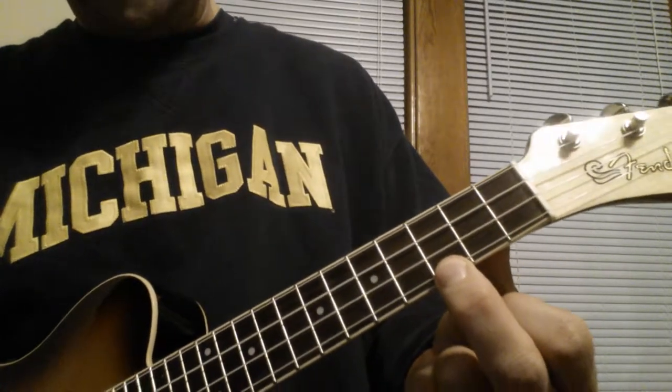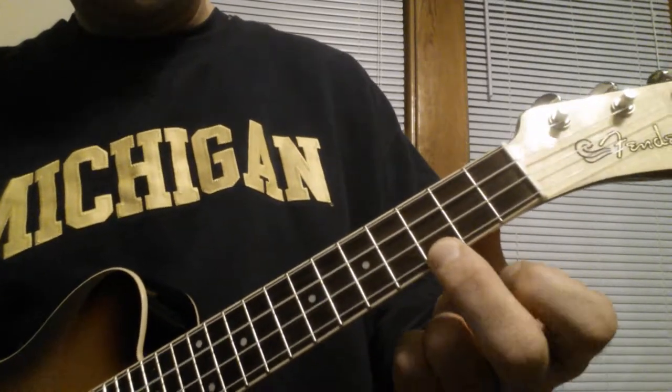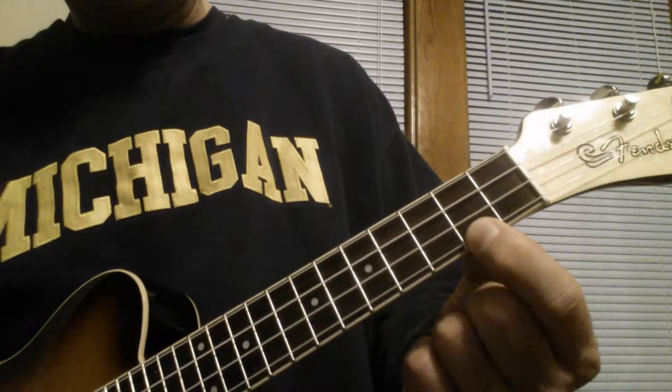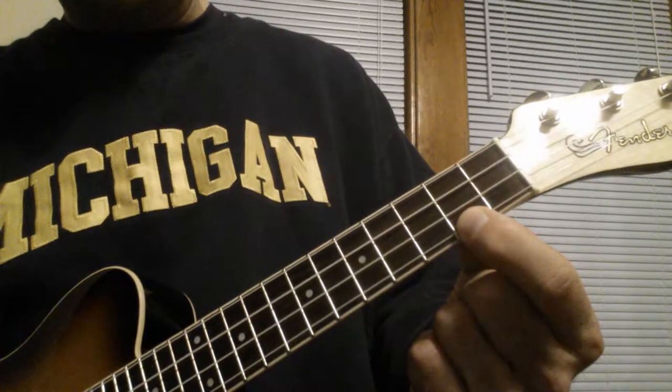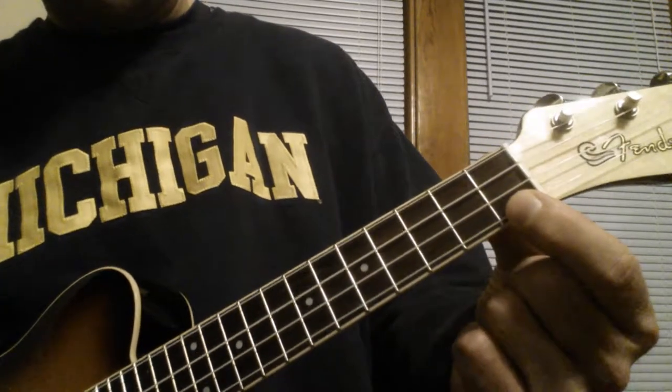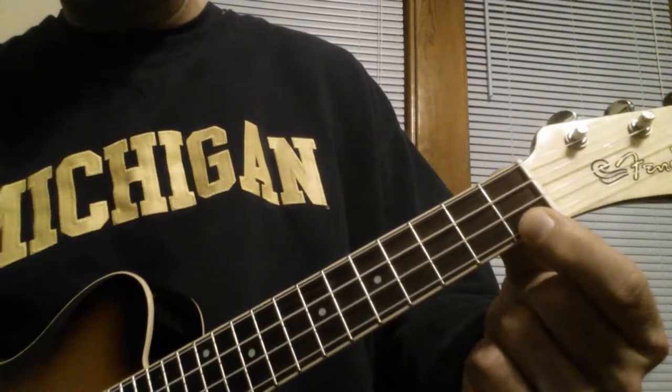Here's how you do it. It starts on the C chord, which is on the 3rd fret on the A string. Then it goes down to a C major 7, A string 2nd fret. Then to a C7, which is A string 1st fret.